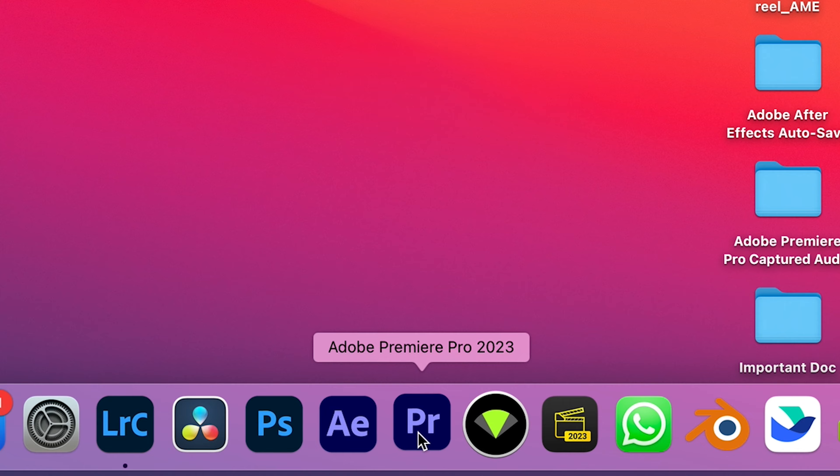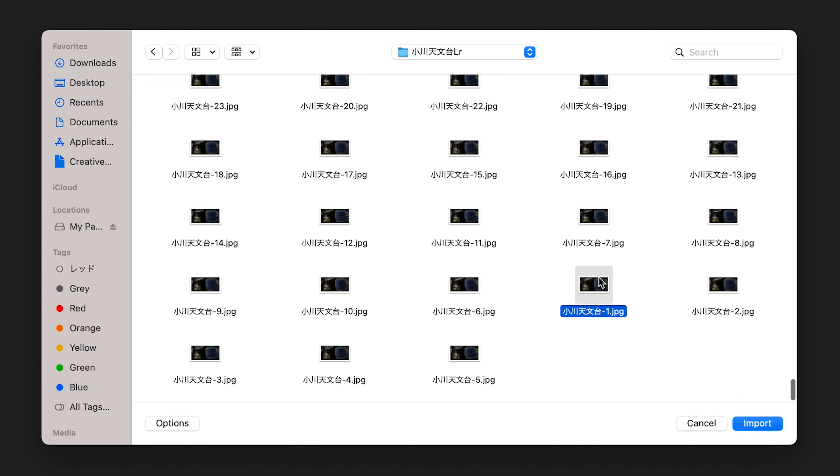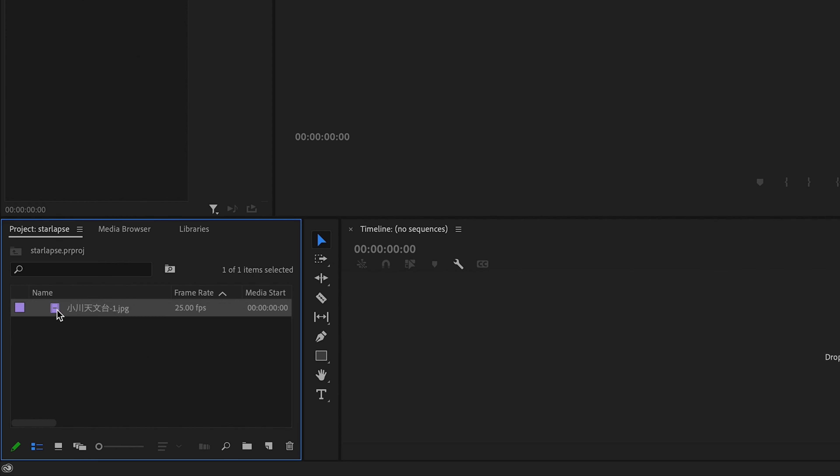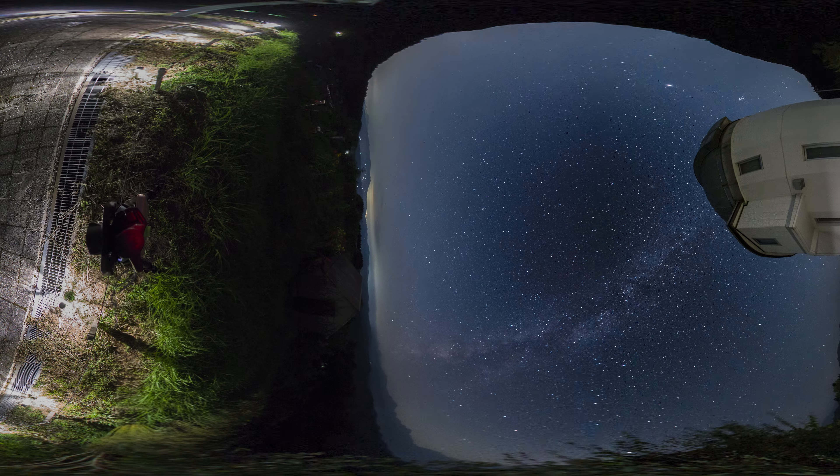Then export the pictures and open up Premiere Pro. Once you have the color graded pictures, select the lowest number file, click Option and Image Sequence. This way all the pictures will be imported chronologically. Drag the file to the timeline, and now you have a 6K 360 Starlapse video.